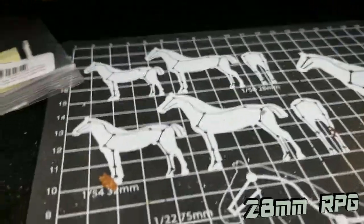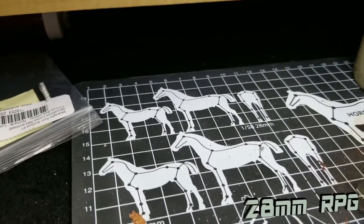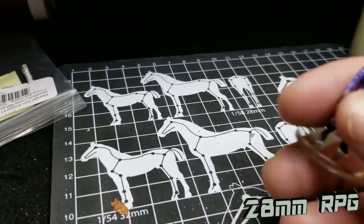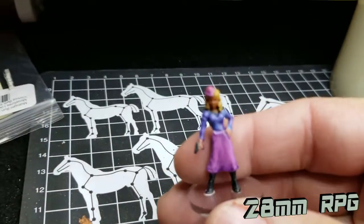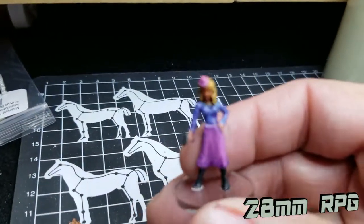Another take from the Workshop of Madness. New figures — this one being a Chronoscope Reaper.